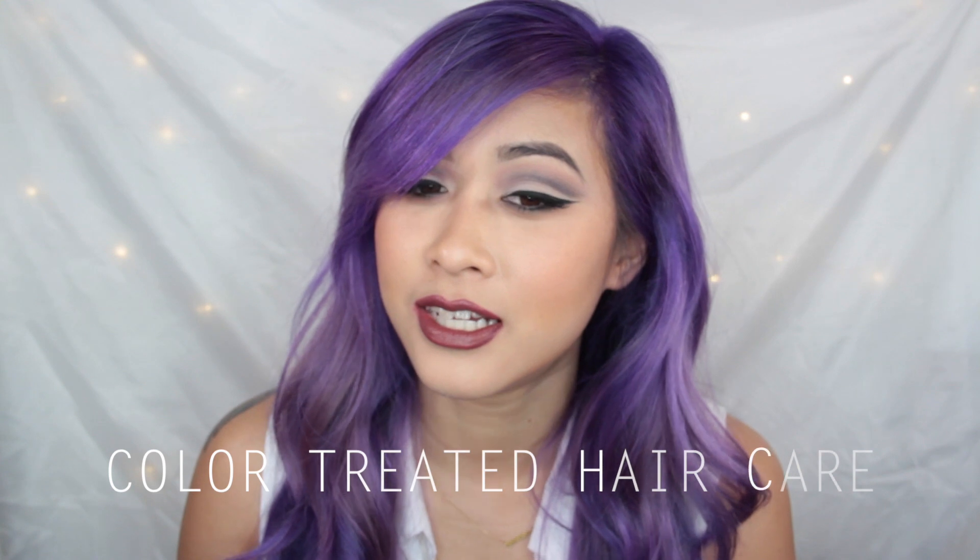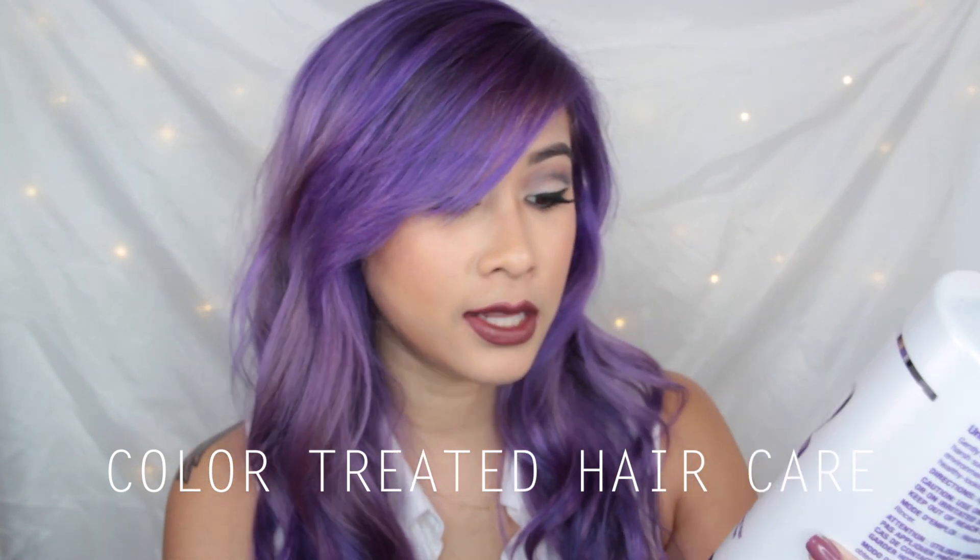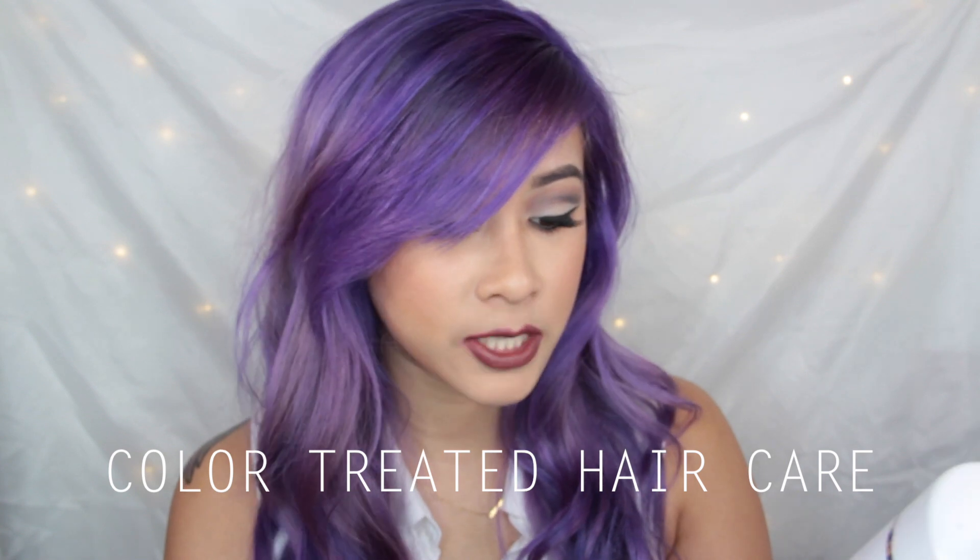For hair care, I use so many products — it's ridiculous. But for this color of hair, I'm using the Ion Color Solution Shampoo. It's sulfate-free, max protection for all types of color-treated hair, and vegan and paraben-free. I'm using that to keep the purple color in my hair. When I shower, I use cold to lukewarm water just to keep the hair follicles closed so it keeps the hair color in.